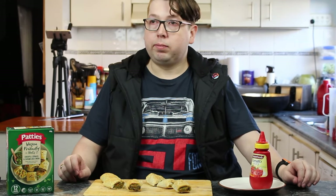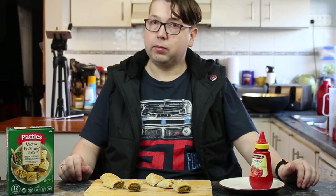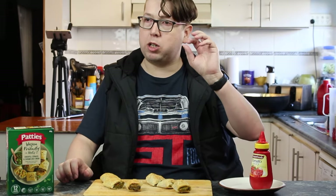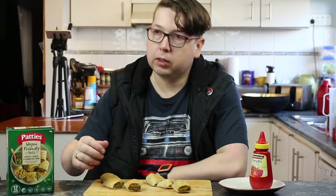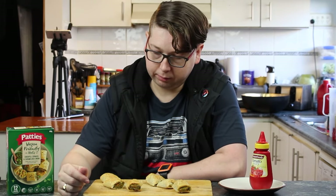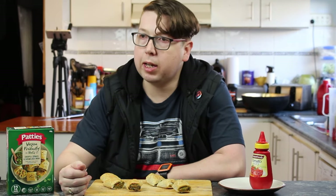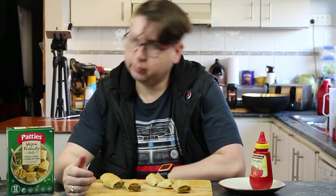There is a difference — yes. The oven ones are slightly crunchier. The microwave ones are sort of still a little bit doughy in the middle when you're cutting into it. The pastry looks a little bit wetter than the oven-baked ones. I think it's cooked through — they're cooked — but it's not as crisp as the oven-baked ones.